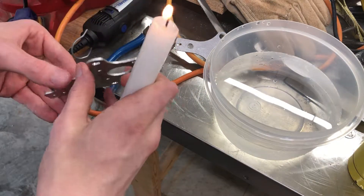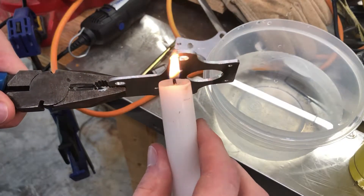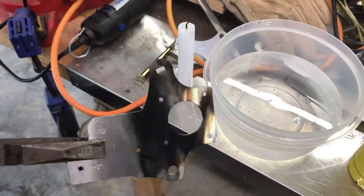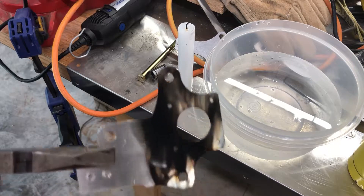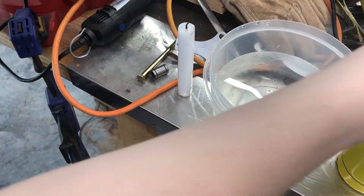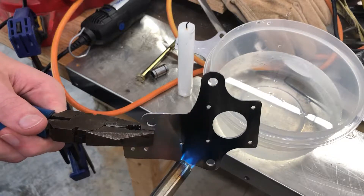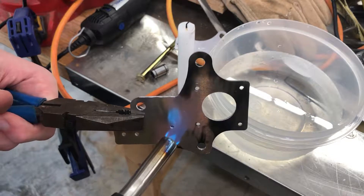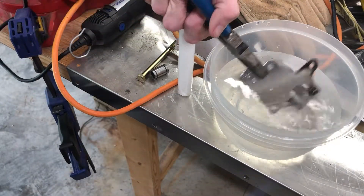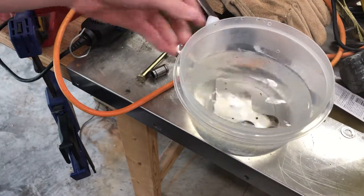I'm going to start with the thinner piece to work my way up. If I hold the candle under here, the soot will cover the surface area of the aluminum. Now I've got that black soot on the aluminum, and I'm going to use my blowtorch to heat it up until that black disappears. The black is gone — so hypothetically this should be annealed now.